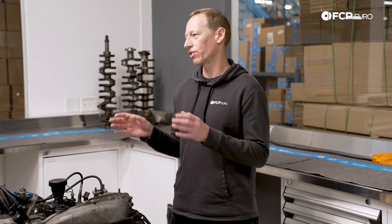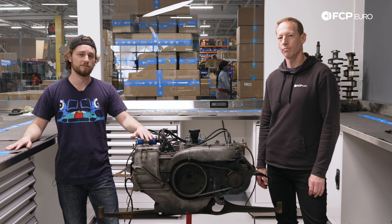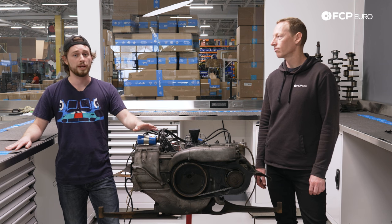This engine is called a Type 4. It's found in your Volkswagen 411, your 412, the Porsche 914 four-cylinders, and some later Volkswagen buses.